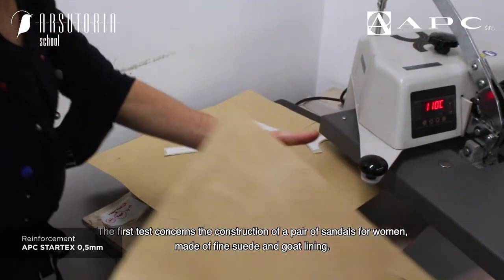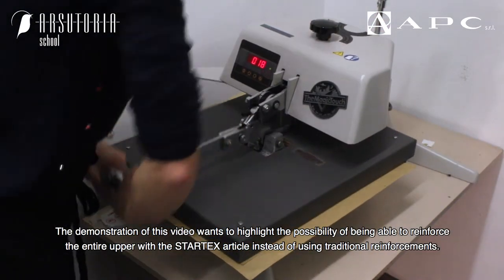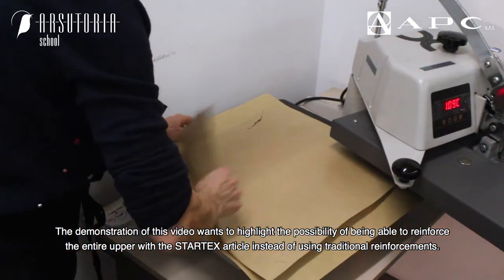The first test concerns the construction of a pair of sandals for women, made of fine suede and goat lining. The demonstration of this video wants to highlight the possibility of being able to reinforce the entire upper with the Stardex article, instead of using traditional reinforcements.